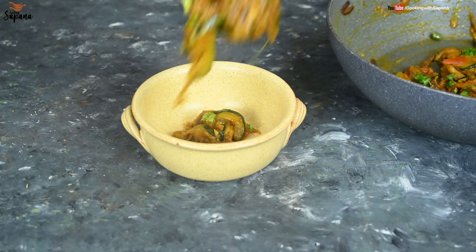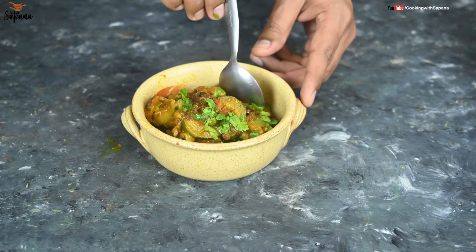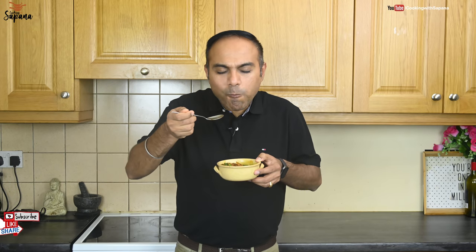It looks so juicy and delicious — now comes the time to try it. Soft and juicy Kaujet pieces soaked with all the spices is amazingly delicious. You can try Kaujet Sabzi with Chapati or Parantha. Do try this recipe and let us know how it turned out for you in the comment section.